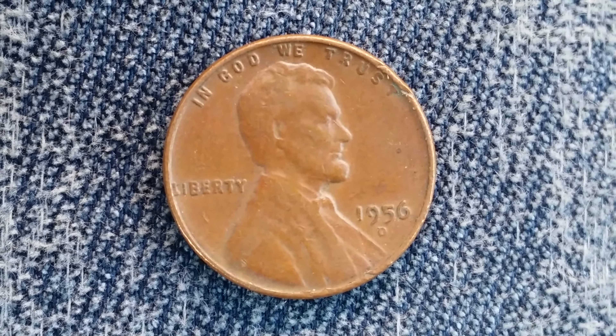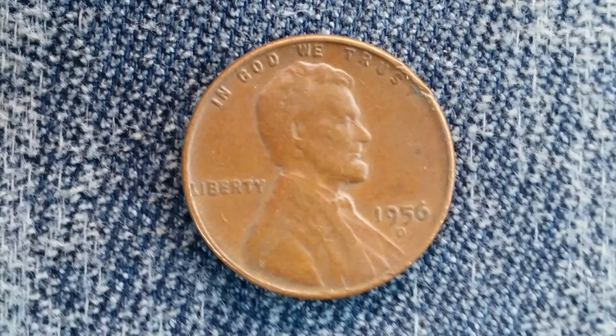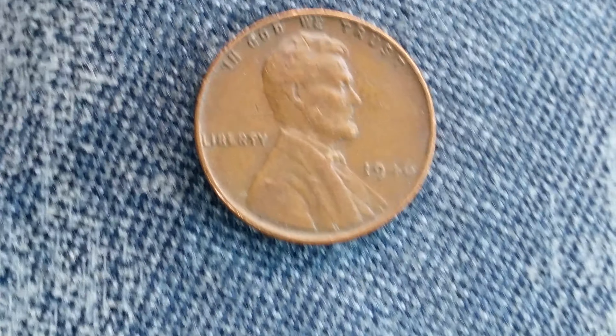We're looking at a 1956 D wheat penny, also from the Denver Mint. This is a look at the front of the coins, or what's known as the obverse of the coins. Now let's go ahead and take a look at the reverse.